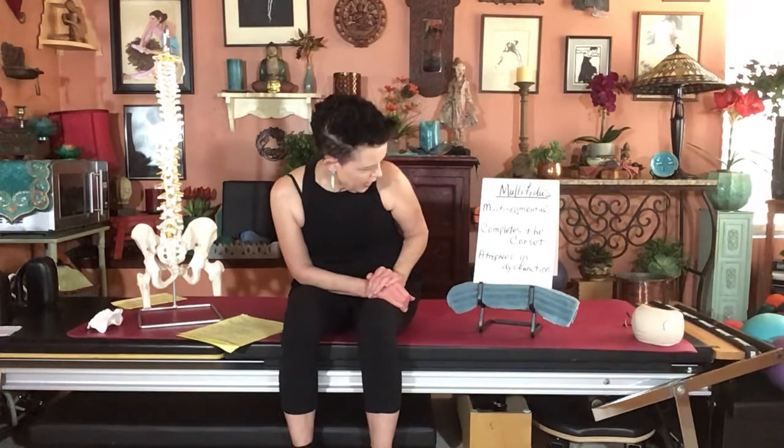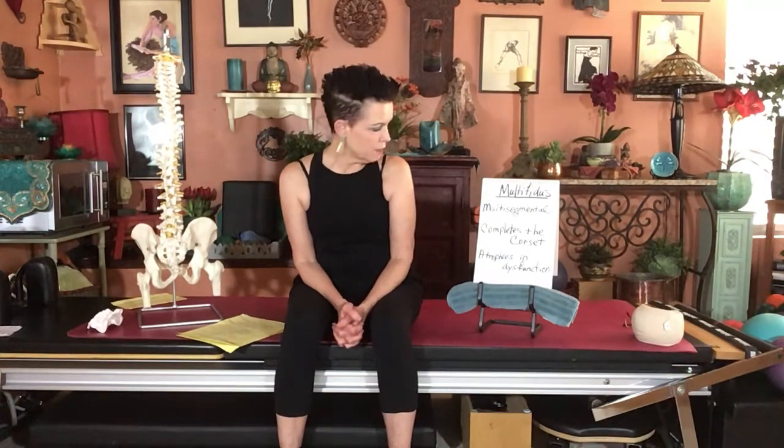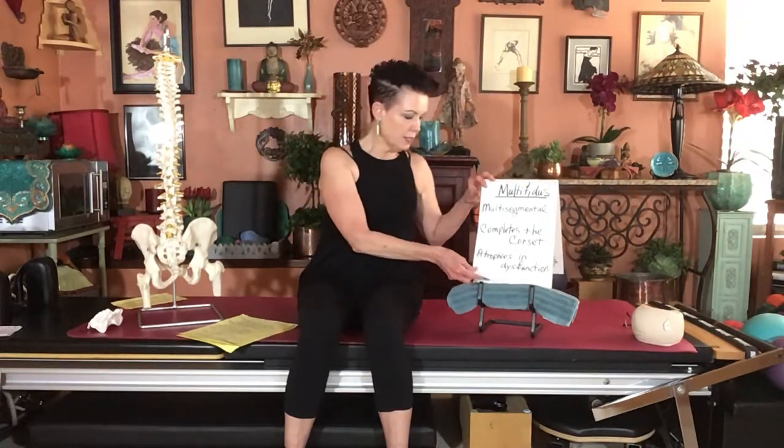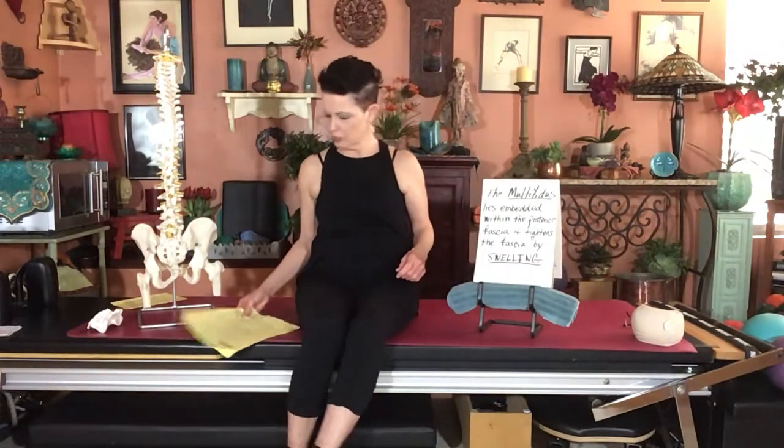It's important to remember that injury to the back, or even dysfunction from being sedentary, can cause the multifidus to atrophy pretty quickly. The problem is that it's very hard to bring back — you have to specifically train it. It doesn't automatically return on its own after injury or dysfunction.